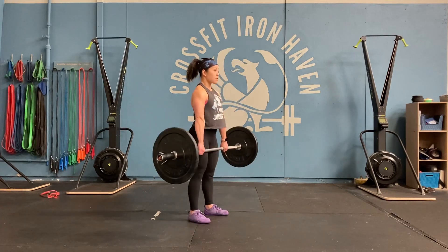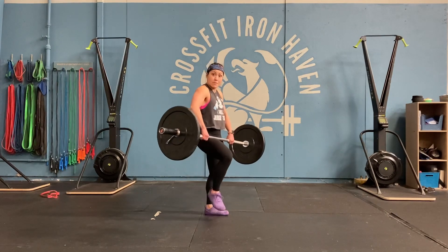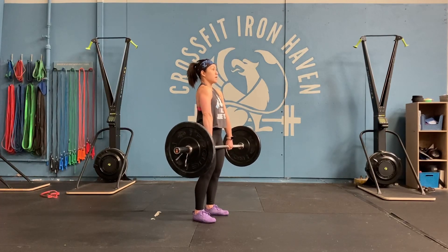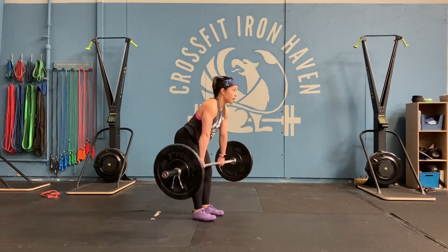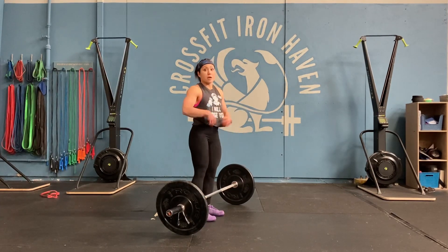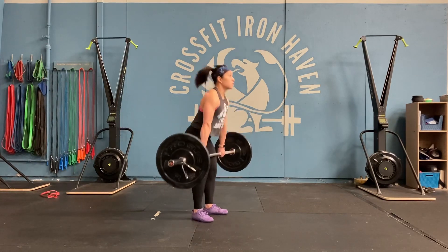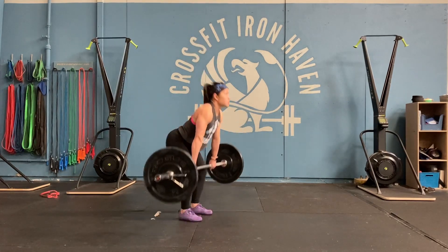Now we're going to practice doing some jumps, keeping those arms straight from the hang position. I have my hook grip, hands wrapped around with fingers around the thumbs. Elbows are sideways, shoulder blades are spread, keeping a little space in the armpit. We're going to practice jumping up and down with the arms straight — not allowing the arms to bend at all, just focusing on lowering the bar and jumping with those arms straight. As you get comfortable above the knee, then lower it below the knee and continue more jumps as you lower that bar toward the floor.